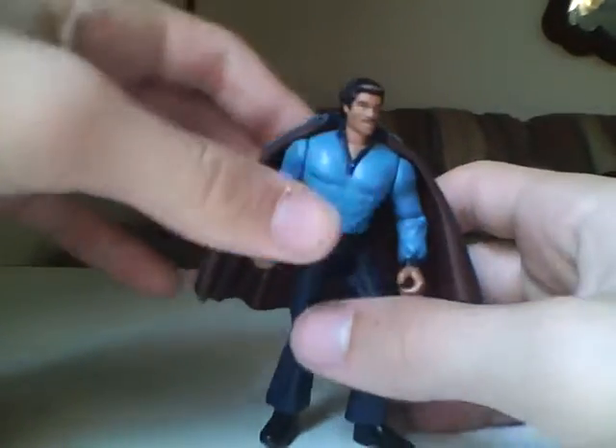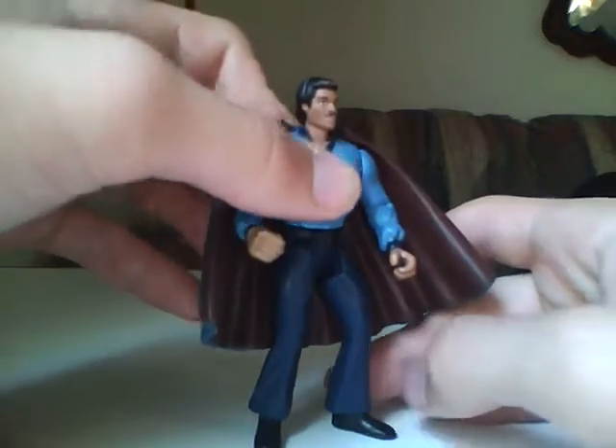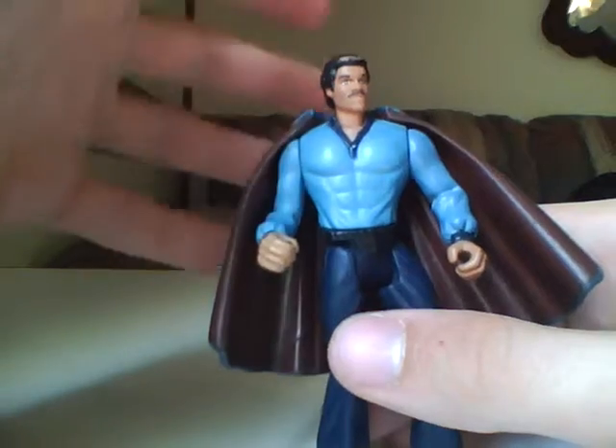Very nice figure, really like him. But they don't sell him anymore. I mean, they might sell Lando figures since then, but I don't think they sell this guy anymore. You might find him on eBay.